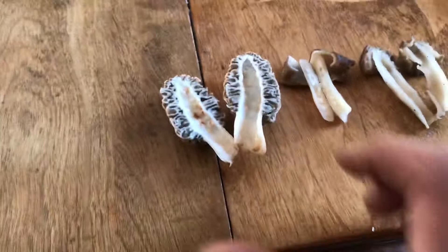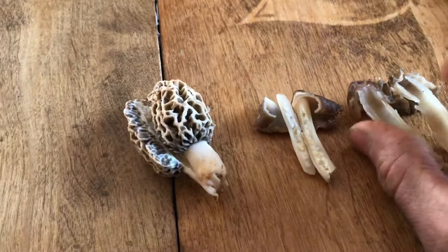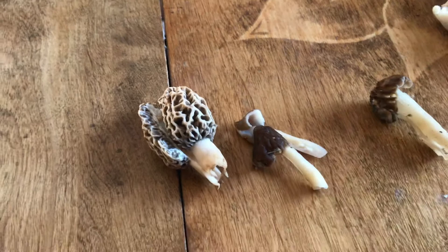Please do not use just this video as identification. Consult with a professional so that you know you're safe, and enjoy looking at awesome creation and enjoy being in the outdoors. Hope that helped.